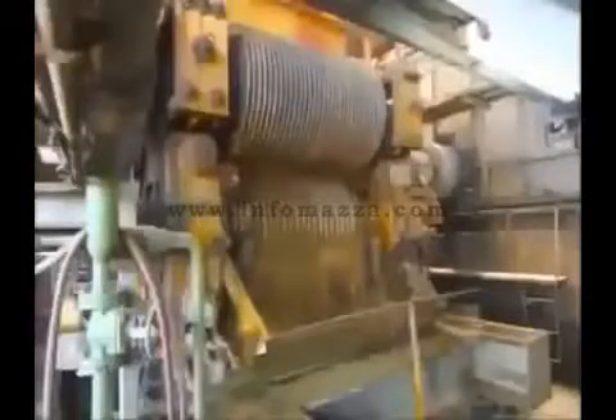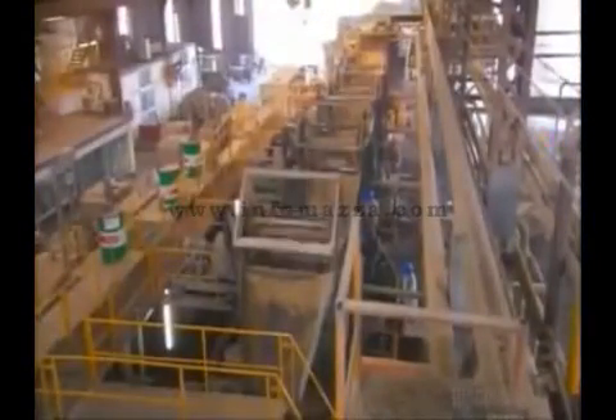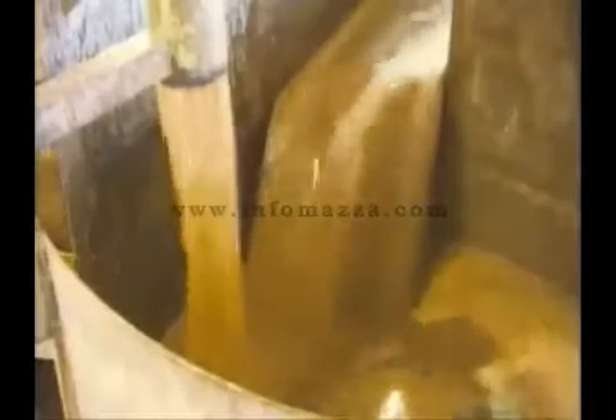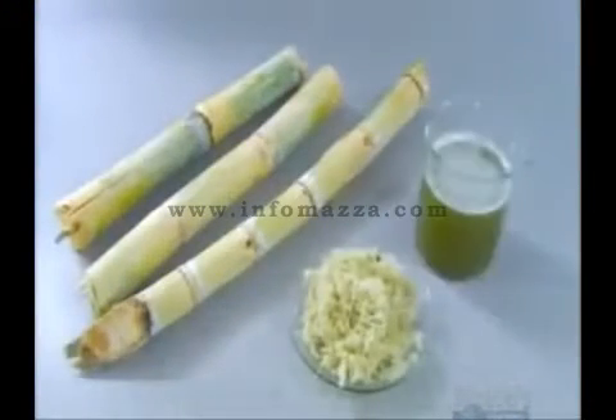Large cylinders compress the cane fiber. The juice pours out of the milling tandem and diverts into a channel away from the bagasse — the dry pulp that remains after extracting the juice. A worker supervises the operation at each of the mills. A vat collects the juice that flows from the top and bottom of the mills.